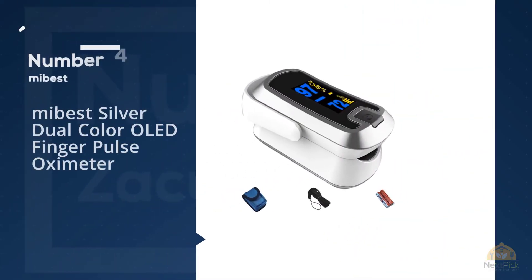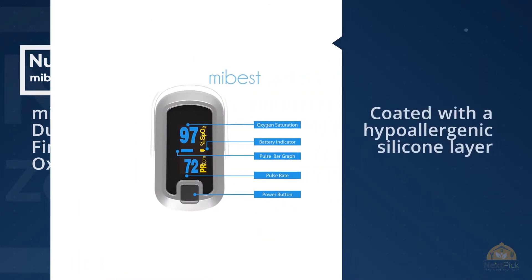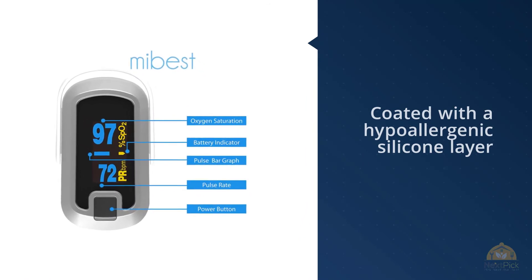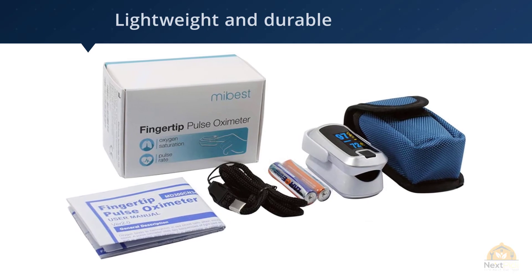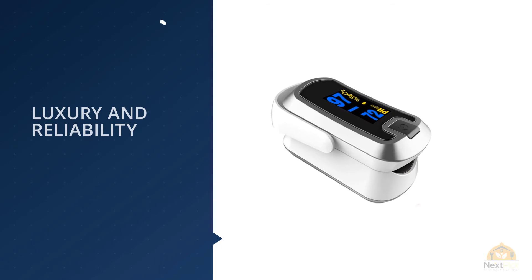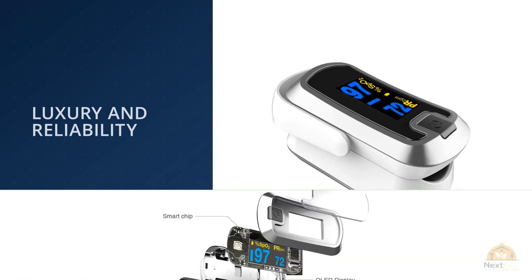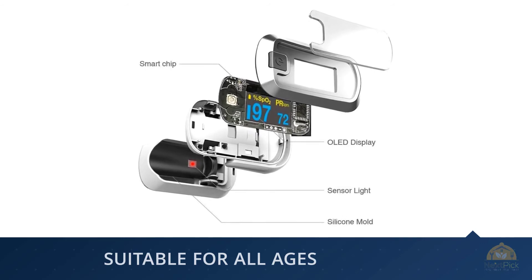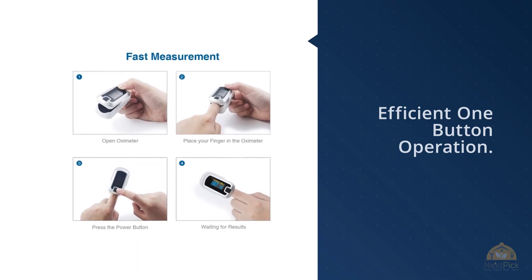Number 4: Santa Medical Generation 2 Fingertip Pulse Oximeter. Coming in at number 4 on our list is another one of the absolute best pulse oximeters on the market. You wouldn't be able to find a person that will say bad things about this device, even if you tried. That's because this pulse oximeter has all the perks that will get the job done, plain and simple. A thoughtful feature that attracted much attention was its finger chamber coated with a hypoallergenic silicone layer to prevent any dermatological reaction for those with sensitive skin. It's also lightweight and durable, making it an obvious choice for many nurses, respiratory therapists, and other healthcare professionals.